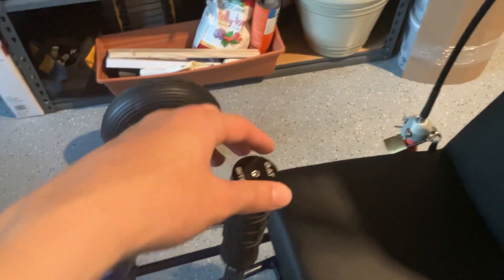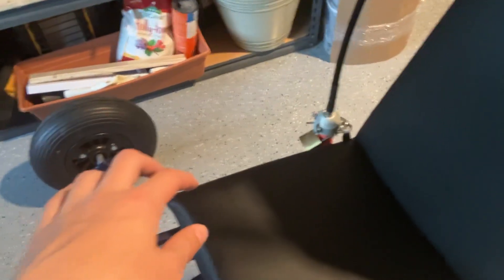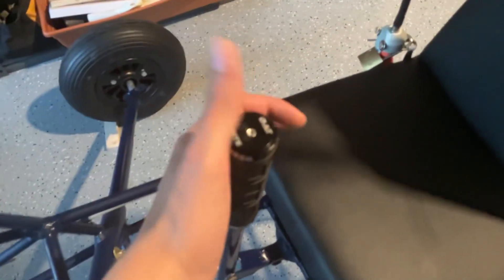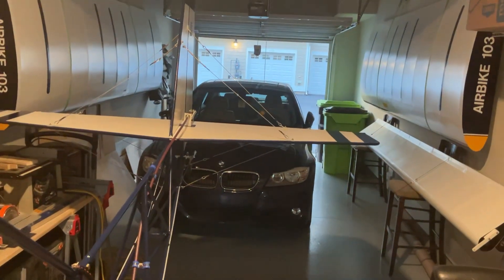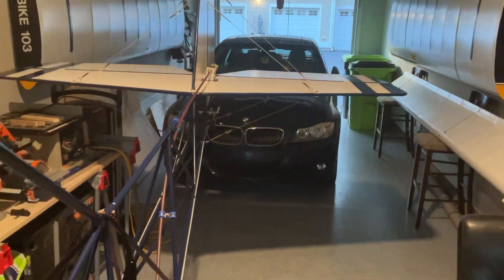Now I'll show the control surfaces in action. This is the control stick - side to side controls the ailerons. My fault - the pedals control the rudder. These control the elevators, so if I pull it forward the elevator goes down, and if I pull it up it goes up.